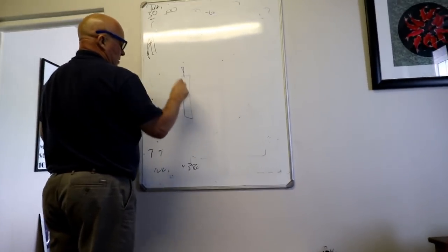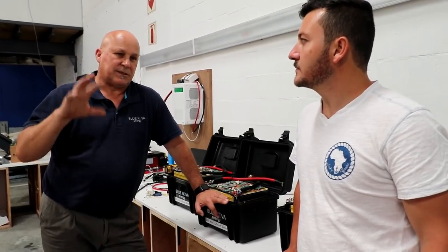Last week on Sailing Lady Africa we met up with James at Blue Nova and discussed our lithium batteries.